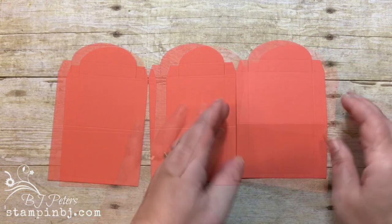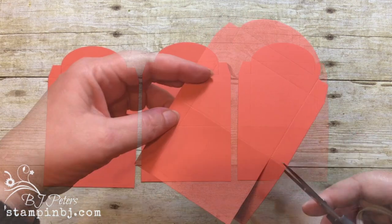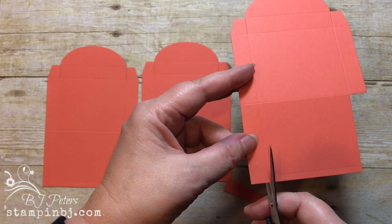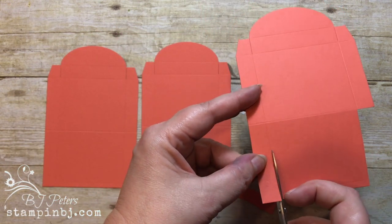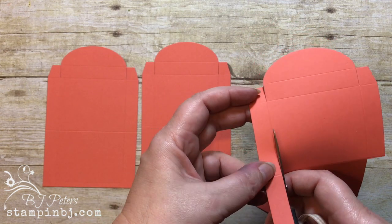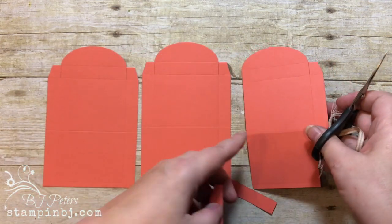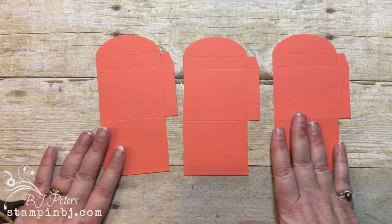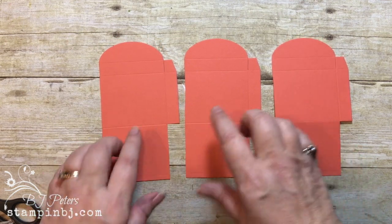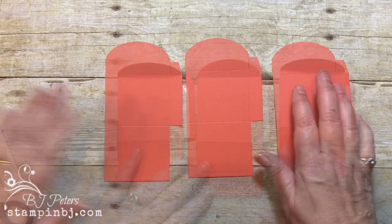Let me show you how to prep these die cuts to go together. First, we're going to remove the bottom little tab here on both sides — actually on this side we're going to remove it all the way up here. You'll end up with something like this, and you want all of them to look the same. Here they are all prepped. Now we're going to use our bone folder to score on the score lines.